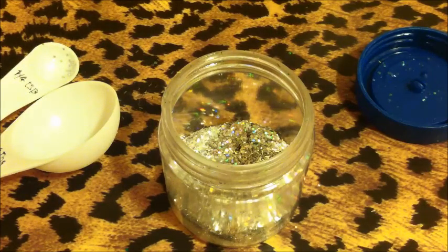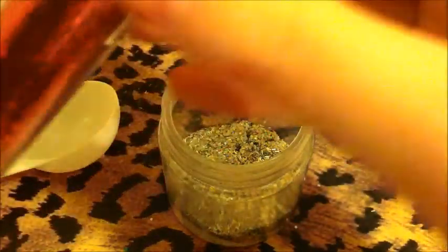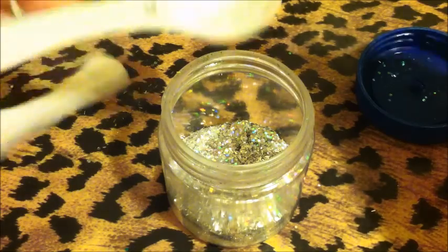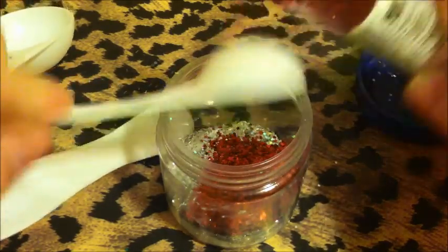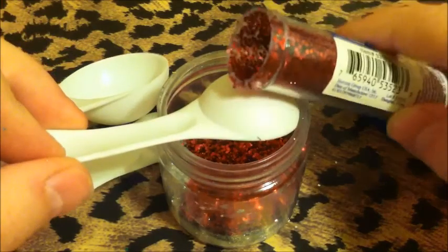Alright, now comes the red. I have these red glitter dots from Walmart — they're like 88 cents, something like that. I don't think I've ever used it, because like I said, red's not my favorite color. I'm going to add a teaspoon and a half.